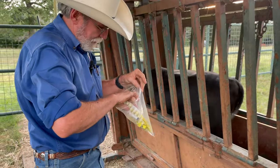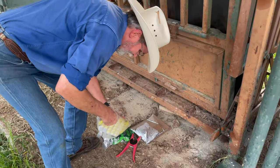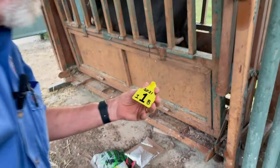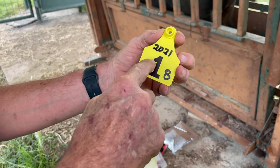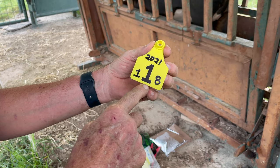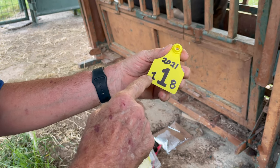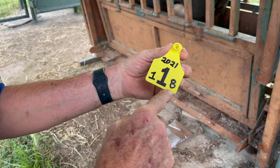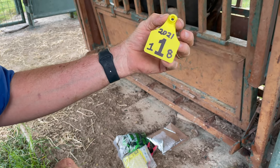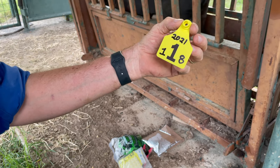This one I'm just going to tag. I've marked this tag — it's pre-printed with the number one. This is going to be my heifers I keep this year. She was born in 2021 and she's out of cow number 18, so I can track her mom. Probably a lot better ways to identify them, but that's the one I'm going to use for right now, and we'll progress through the year.